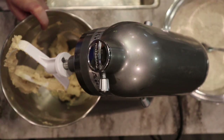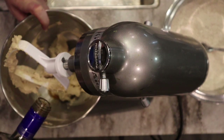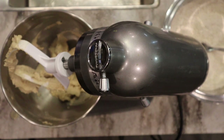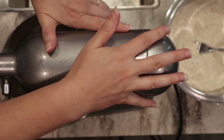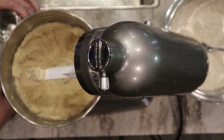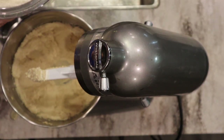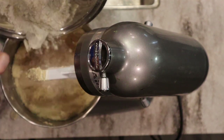Once the butter and sugar is creamed like this with the honey, I'm going to add about a teaspoon of vanilla. I love to use my own homemade vanilla — I do have a video on how to make that if you're interested. I have about a half cup of water reserved to the side. We're going to start adding our dry ingredients — about half of the mixture first.